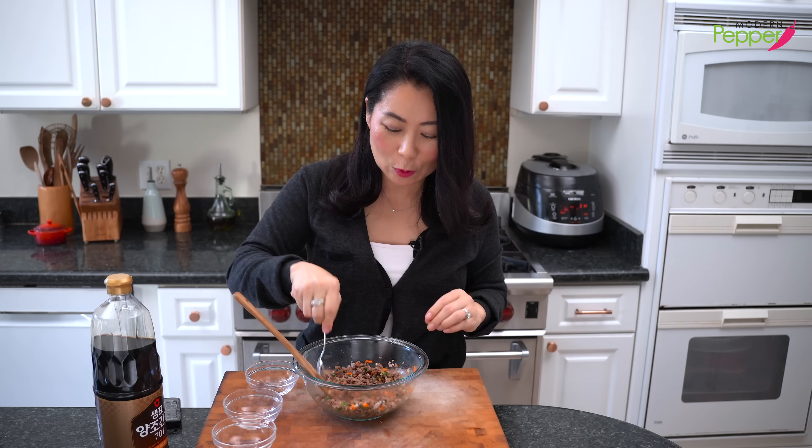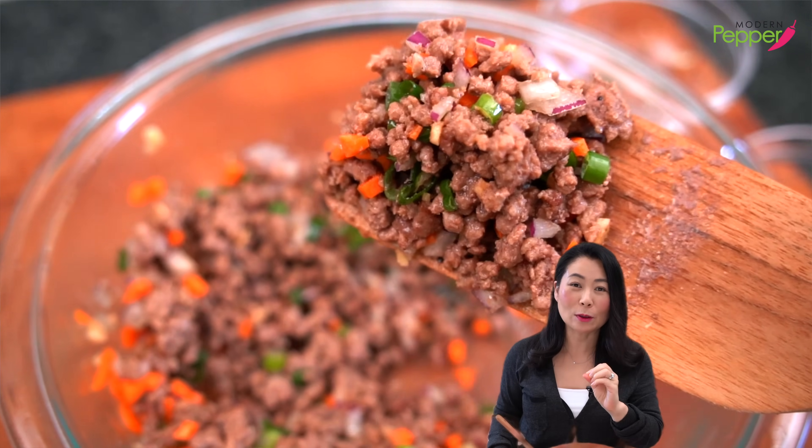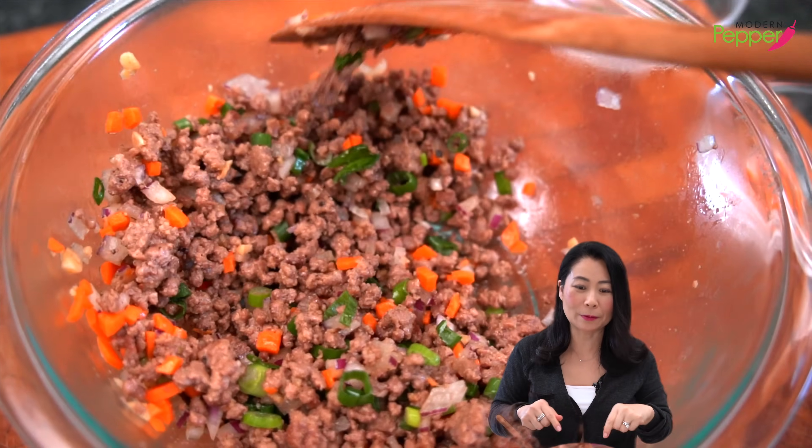Let's have a quick taste test — always taste your food as you're cooking, it's very important. Wow, it's so flavorful! I would put this on scrambled eggs with rice and gochujang and mix it all up. The flavors are just growing in my mouth — so good!